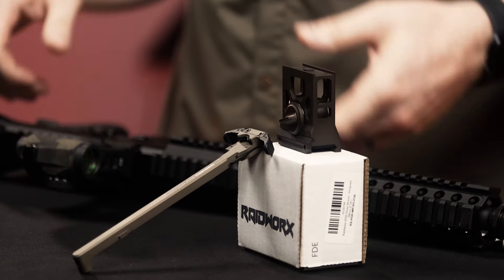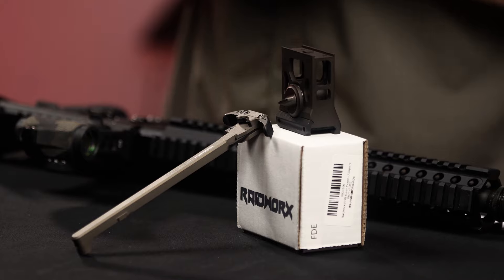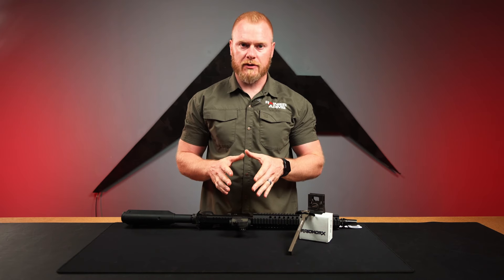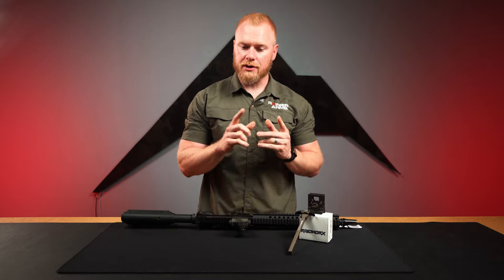Here at Rainier Arms, and that is Raidworks. The two products that we're carrying from Raidworks right now are going to be their optic riser mount for the Aimpoint Micro as well as their charging handle.